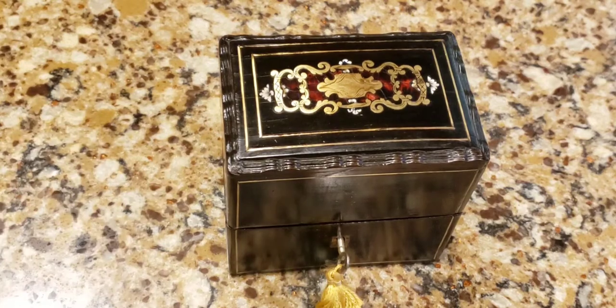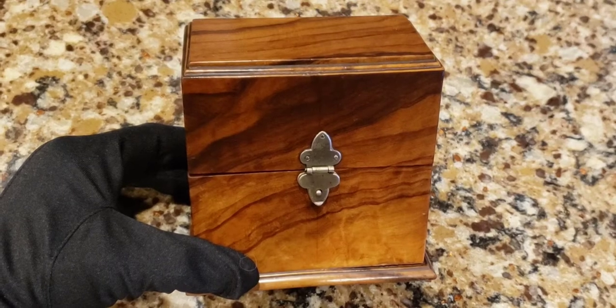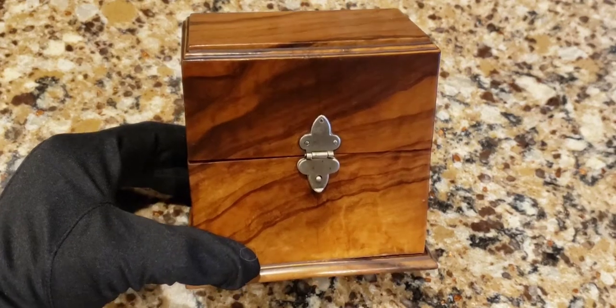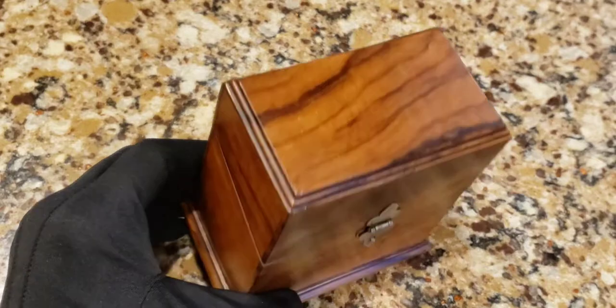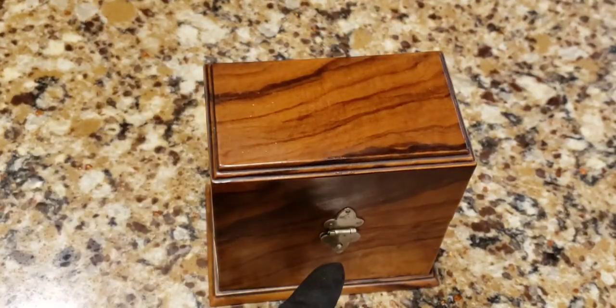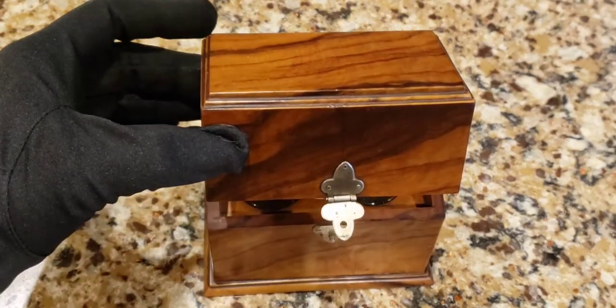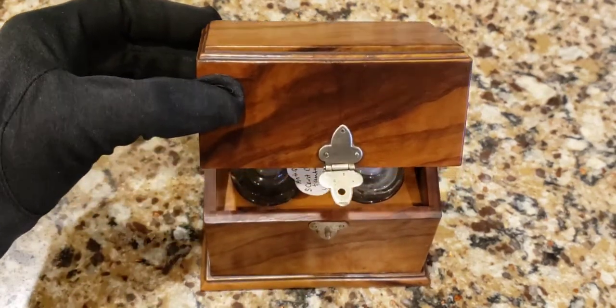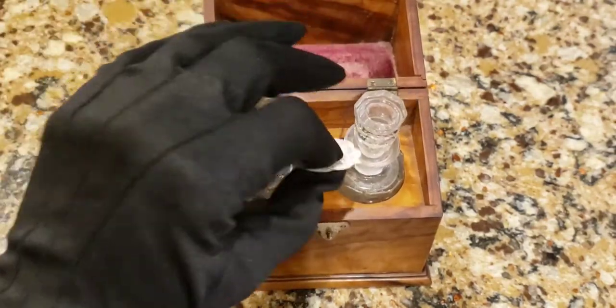Next is a beautiful, probably Napoleon III era or maybe a little later, olive wood scent casket. It has a beautiful tiger stripe pattern going throughout the wood. This one does not have a key or a lock, so this was probably a more middle-class ladies' scent caddy box - but then again, what do I know.